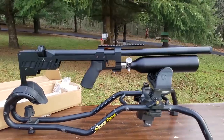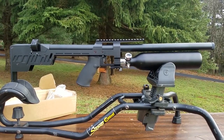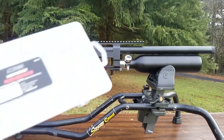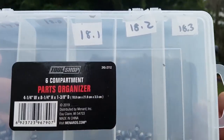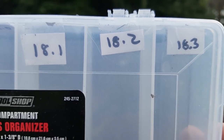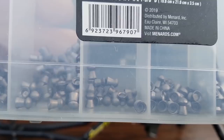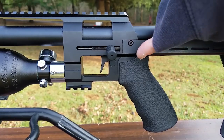The Priest 2 is the result of RTI listening to their customers and making a bunch of improvements. Some of these improvements were available on the last version of the Priest. They basically took the Priest 1, released it, got some feedback from customers, did a little more R&D on their part, and perfected the gun.